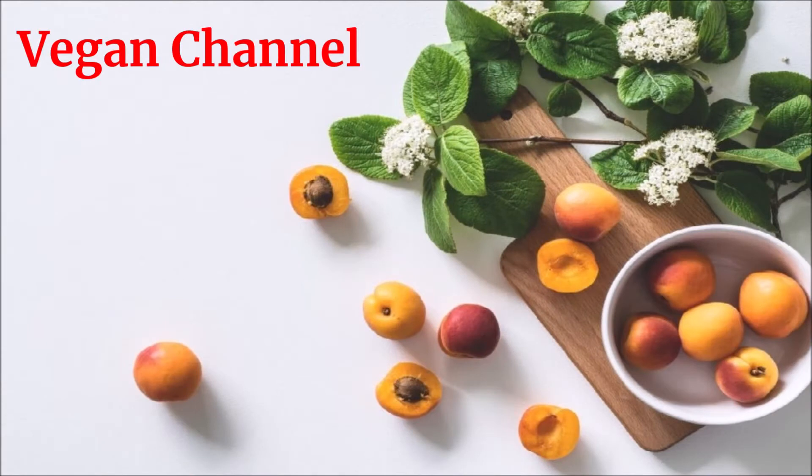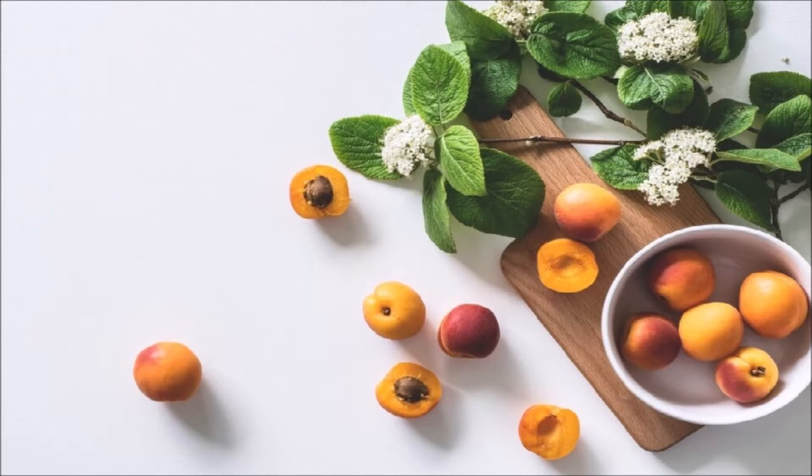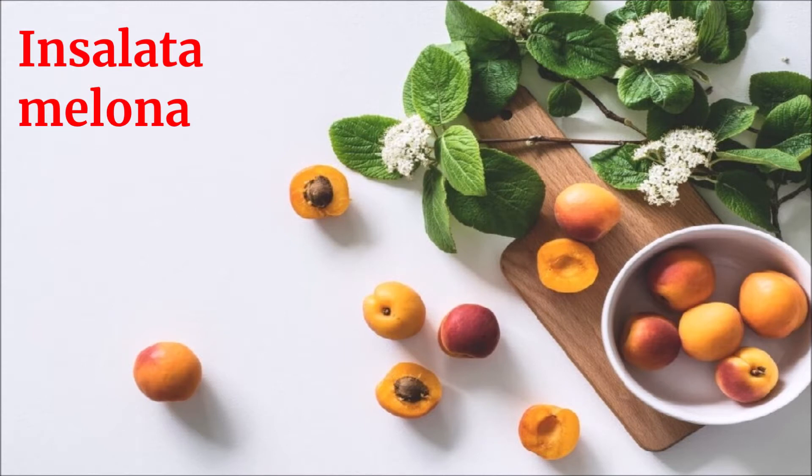Vegan Channel - La ricetta per una vita sana e felice presenta: Insalata melona.